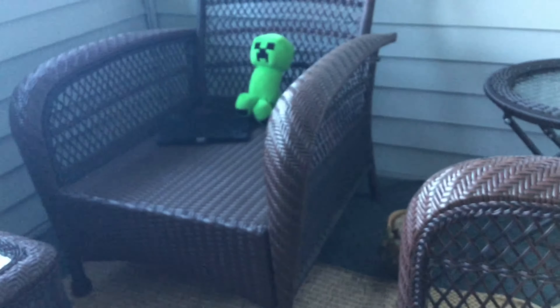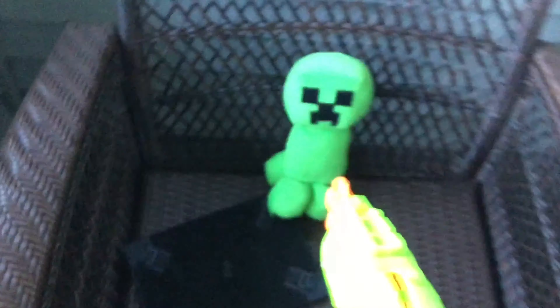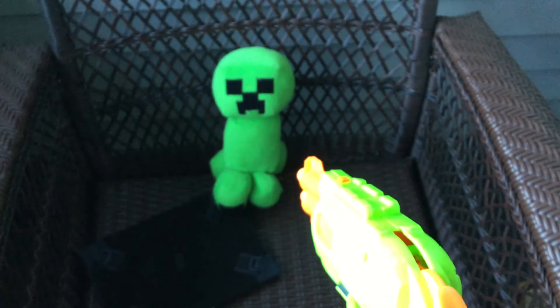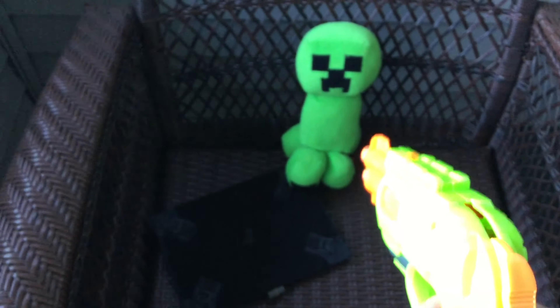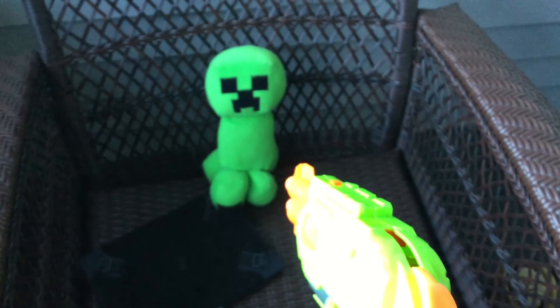Today we'll be shooting that stuffed creeper with my Nerf gun. So first of all, we'll start off with an easy shot. The goal for this video is to just hit the creeper — that's all we're really going for. We're not trying to knock it over or anything because we can't really knock it over in such a small space.